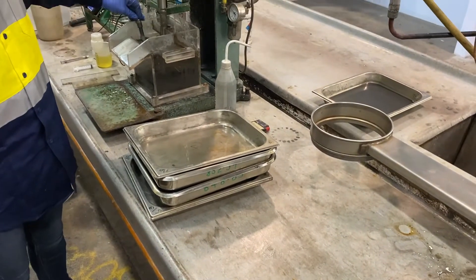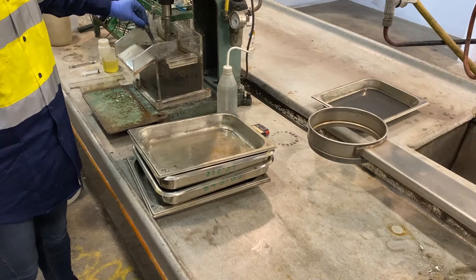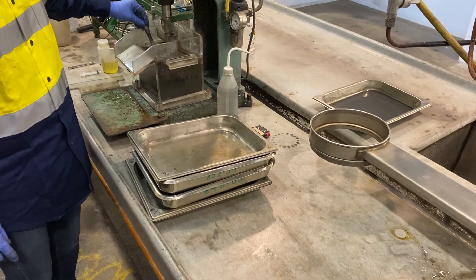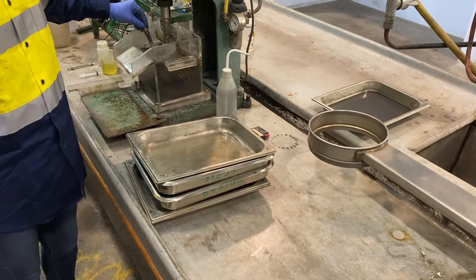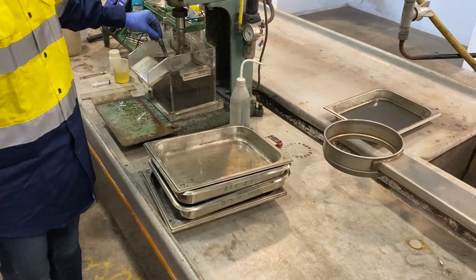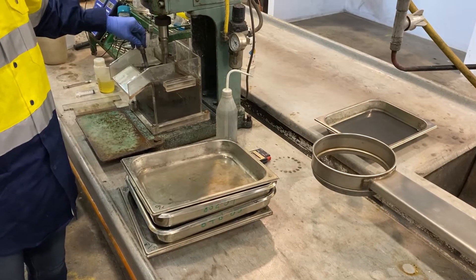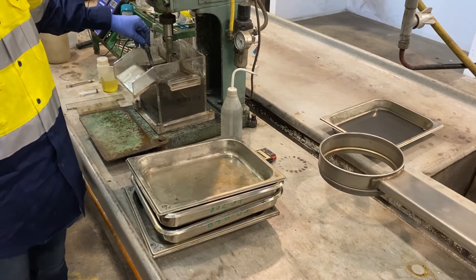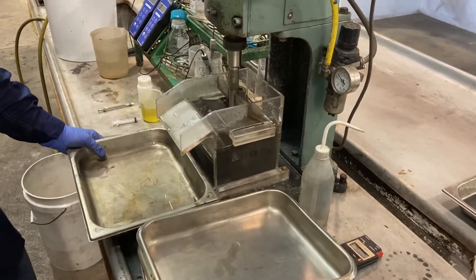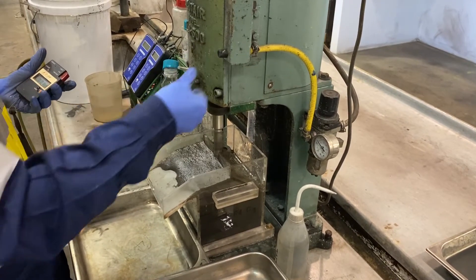For the final flotation stage, concentrate collection will be split into four separate samples to generate more points on the grade recovery curve. Use the visual reference from stage 2 to best estimate how the total flotation time will be split into four to achieve even mass samples. Usually this is a short time for the initial concentrate sample, but you will gradually extend the flotation time for each following sample because concentrate pull rate diminishes throughout this stage. Have four trays available and place the first one under the cell lip in readiness. Set the air to initiate flotation and start the timer.